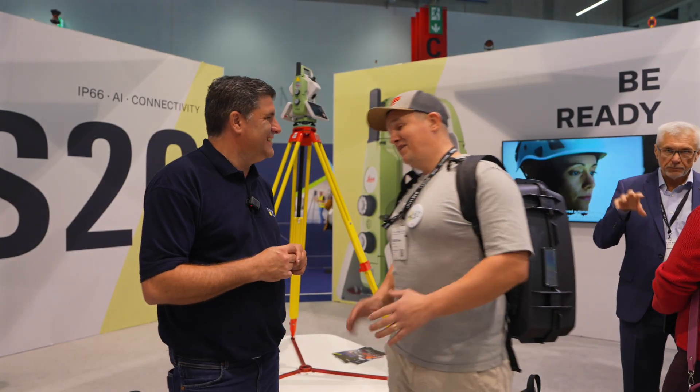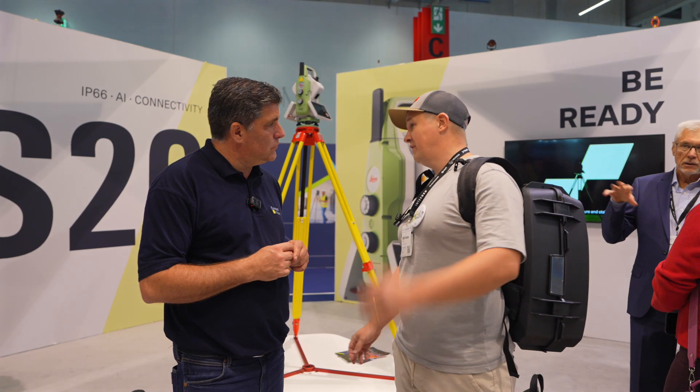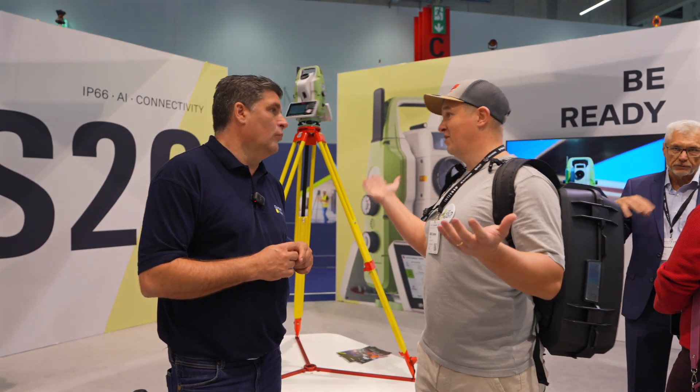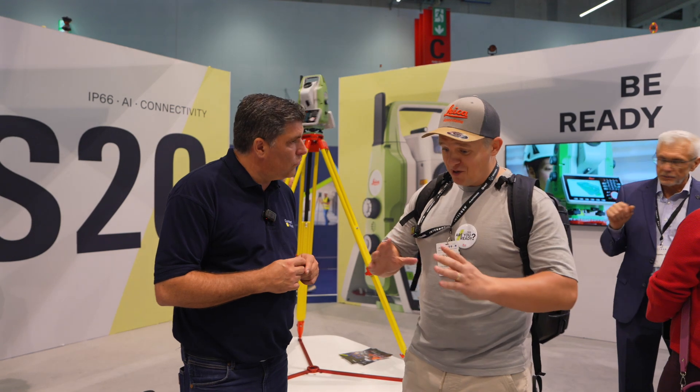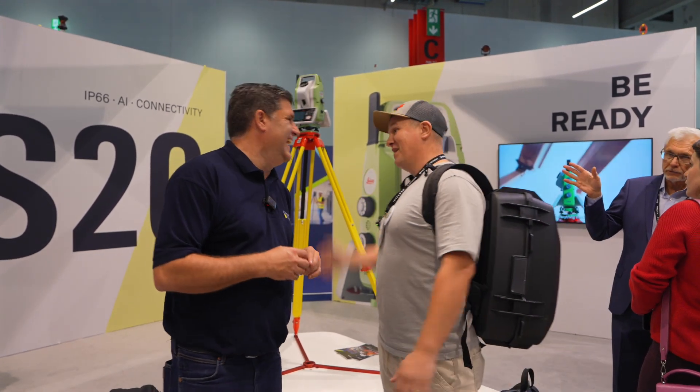We were using before the TS16, which is still a very good Total Station — you can do everything with it. But this is like a dream coming true. This is like another level. This is like putting your TS16 on steroids, and having everything better. Everything.